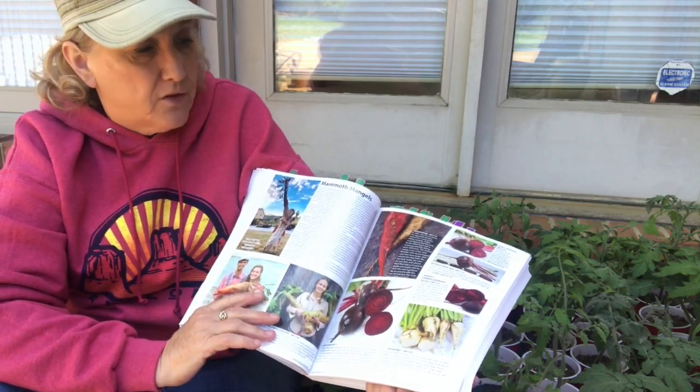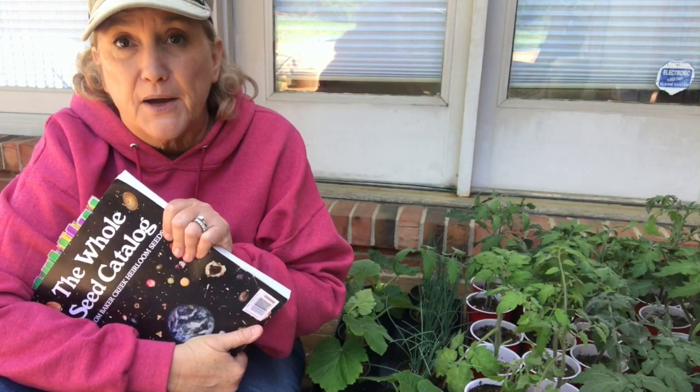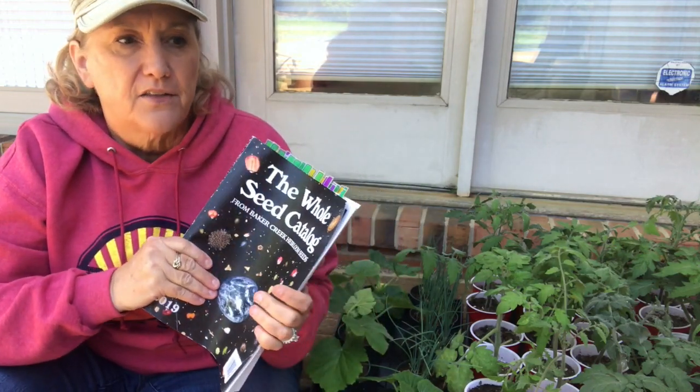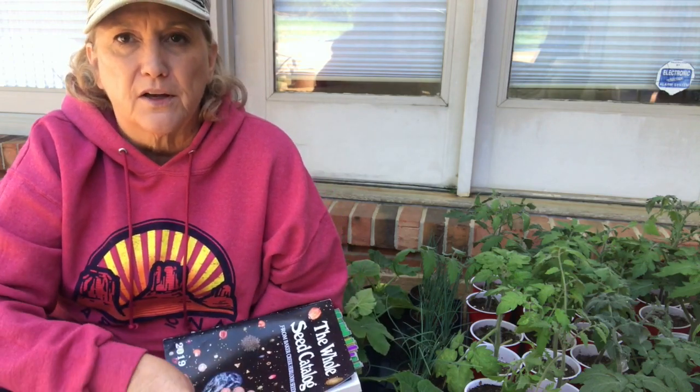Baker Creek is in Mansfield, Missouri, and they have a spring festival every year. This year it's May 5th and 6th. And I am going — I'm going to stay with my cousin Kelly, who lives in Missouri, and her and I are going to attend the festival. I'm really excited. I have some things on my list that I'm hoping to bring home with me — some strawberry plants. I'm hoping to find comfrey because I can't find it anywhere. And just really have a great time at that festival with my cousin, who's also a gardener.